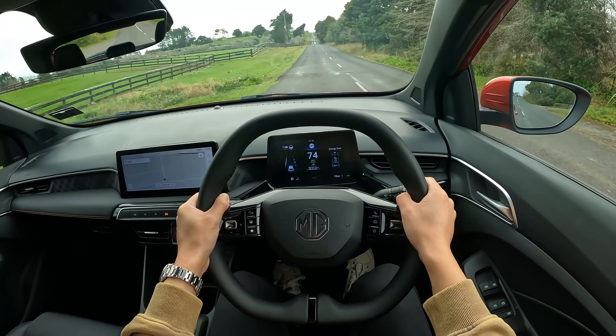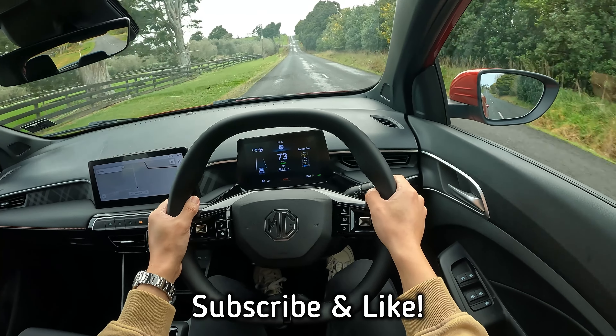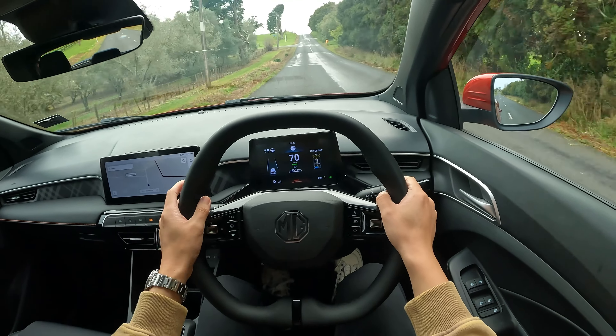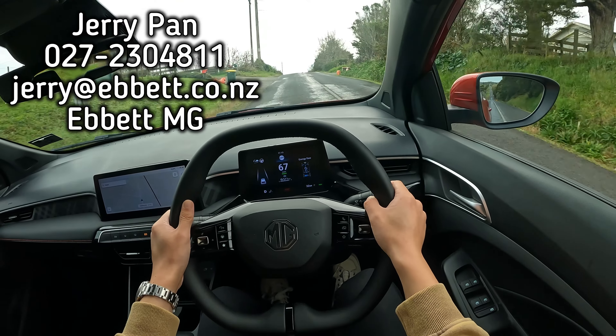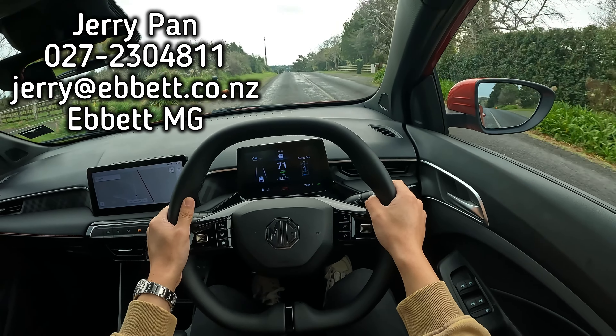That's the last bit of this video — I hope you enjoyed the content. If you did, don't forget to subscribe and like, that would be really helpful for the channel. In the future I will do the MG3 petrol version and show you all the features on this vehicle. Since I work at an MG dealership in Auckland, New Zealand, if you're interested in purchasing one, contact me at Abit MG — all my contact details are below. My name is Jerry, I'll see you next video, thank you very much.